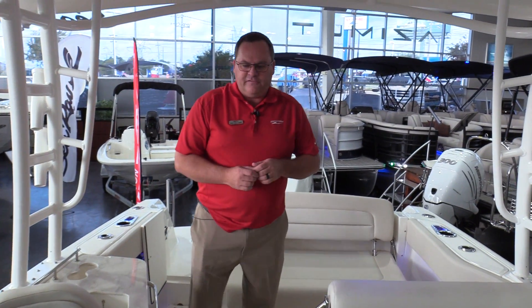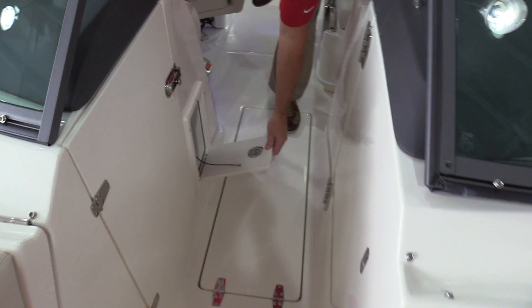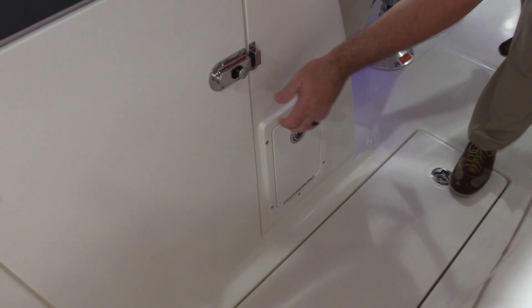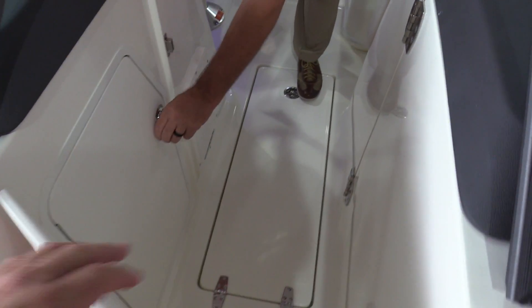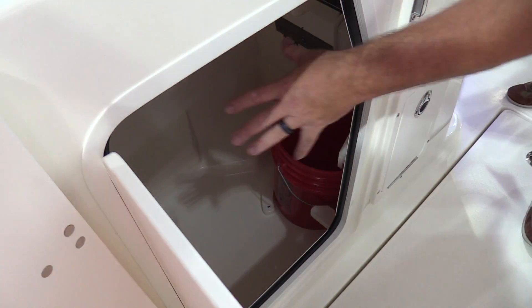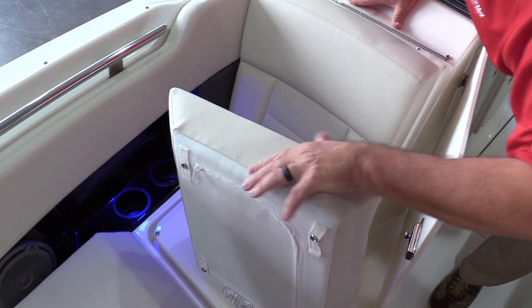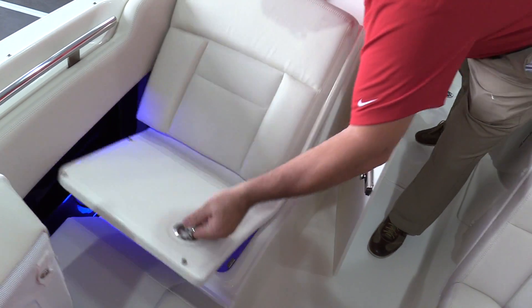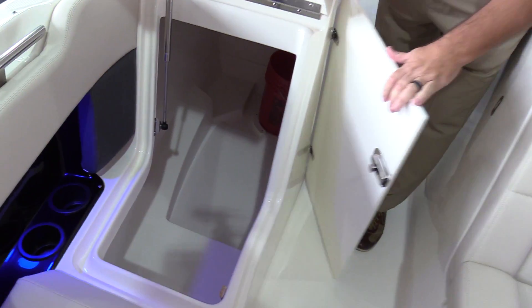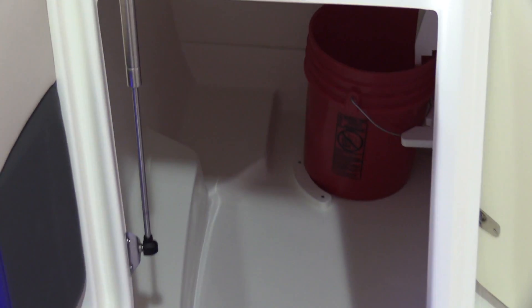You've got a ski locker in the floor. One thing that Whaler does in a lot of the Vantage boats is include a little trash receptacle right here — you toss trash in and it feeds back to a storage compartment with a bucket inside. That storage compartment can actually be accessed from this side or from the front. The starboard side cushion raises up and gives access to the storage underneath — a massive storage compartment that runs from the front all the way back to the driver's helm.